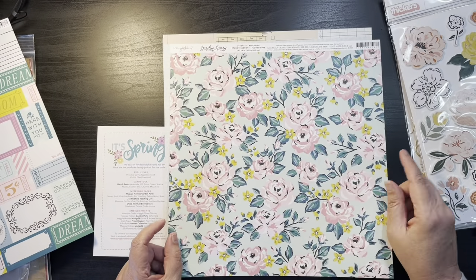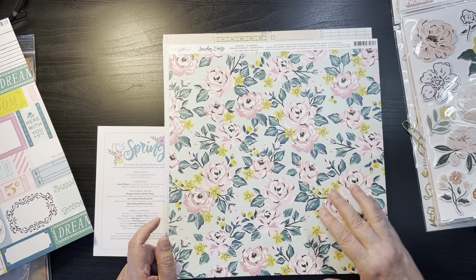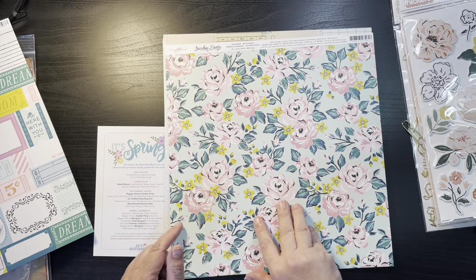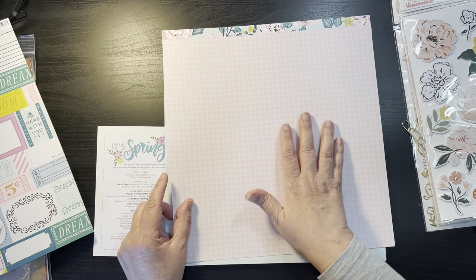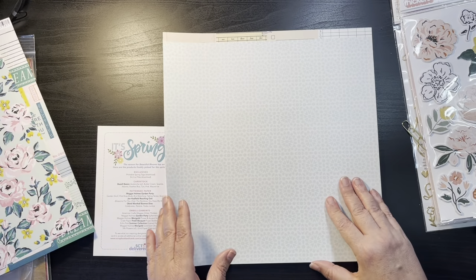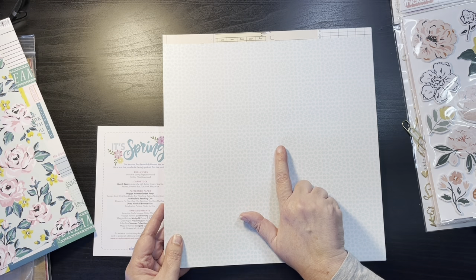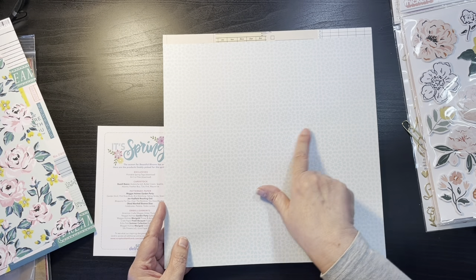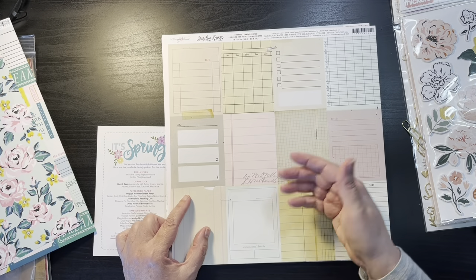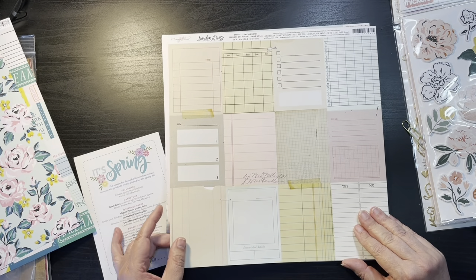The next one is also Garden Party by Maggie Holmes. This is called Blooming — you have a teal green background with pink roses and then a checked pink. This just screams Maggie Holmes. This one here is a blue kind of quilt pattern, and on this side are cut-aparts — great for embellishments and tucking in. This is called Taking Notes, also from Garden Party.